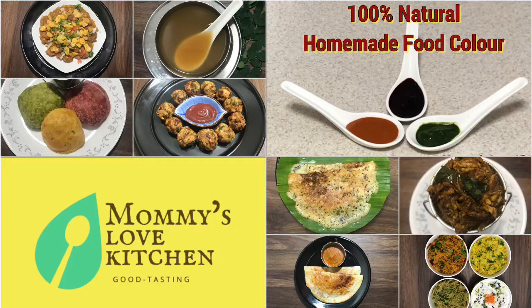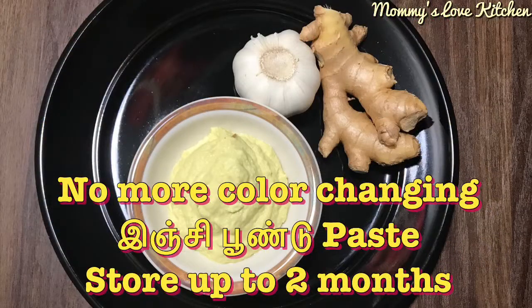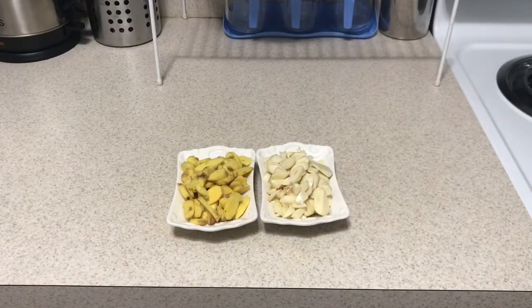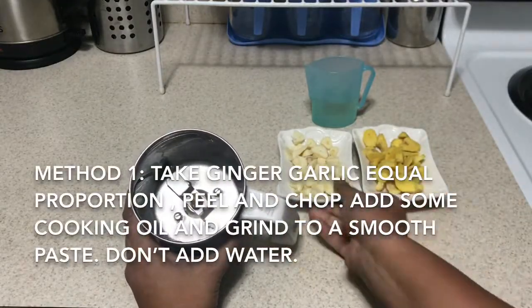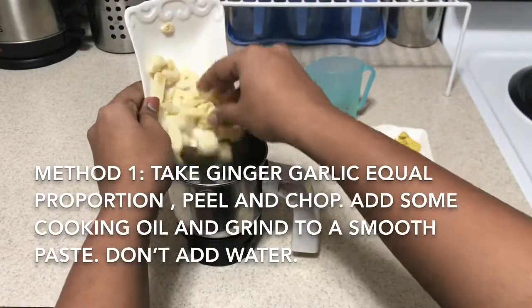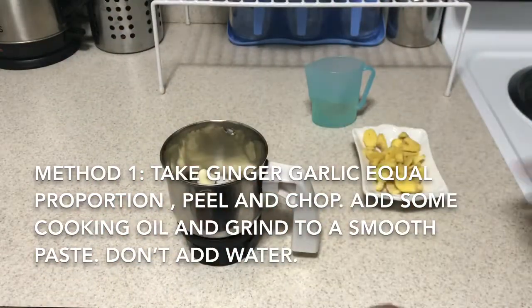Now, let's cut the inji pundu paste. I am going to cut the inji pundu in equal proportion. We will cut the inji pundu paste in a week.